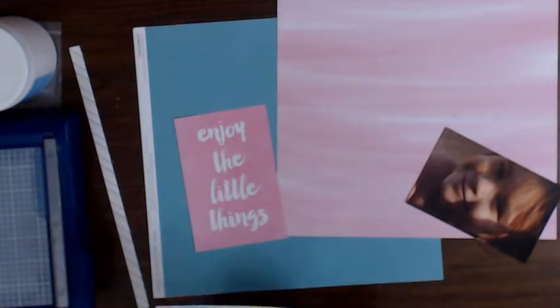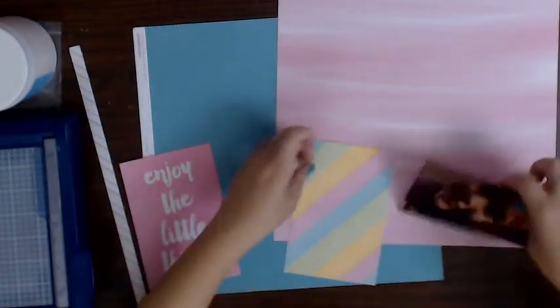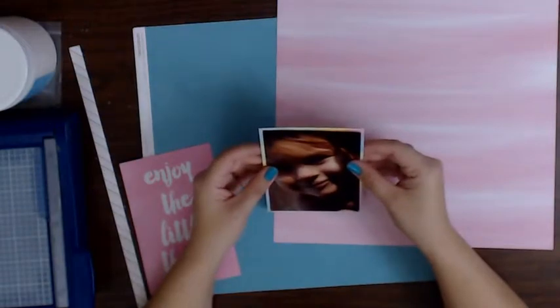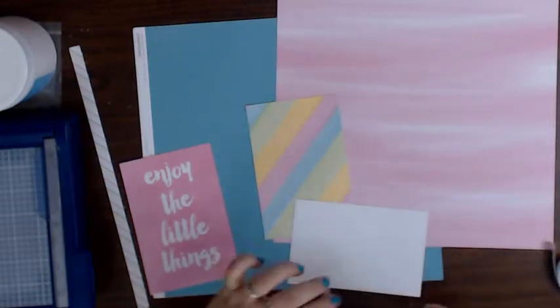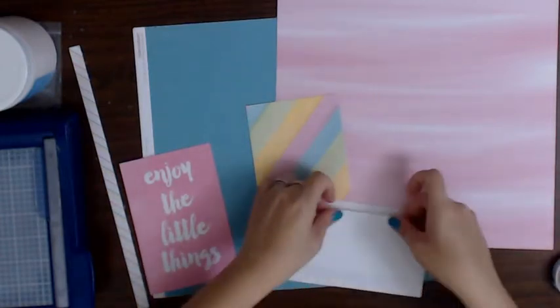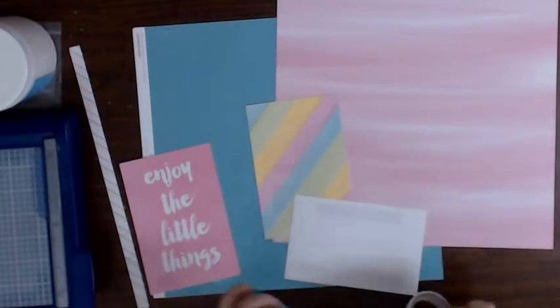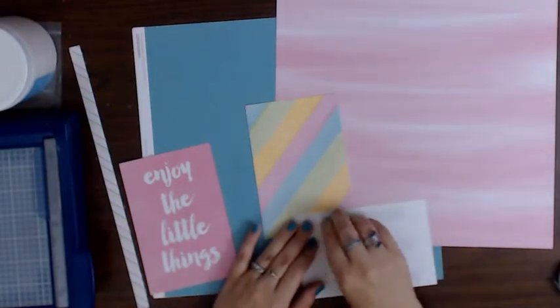You get those little fuzzies on the edge, which are now flying all over my desk - that's fine. I wanted to layer this photo on this background and I think I'm going to give it a hand at trying the mixed media thing again.